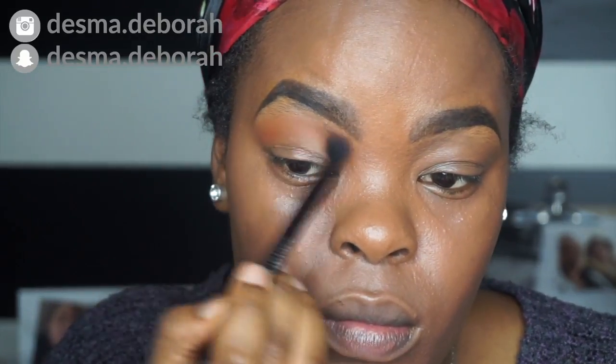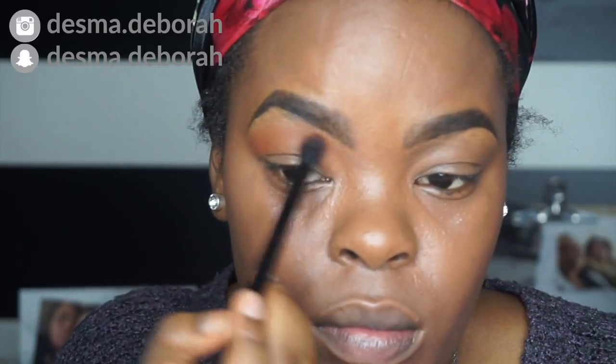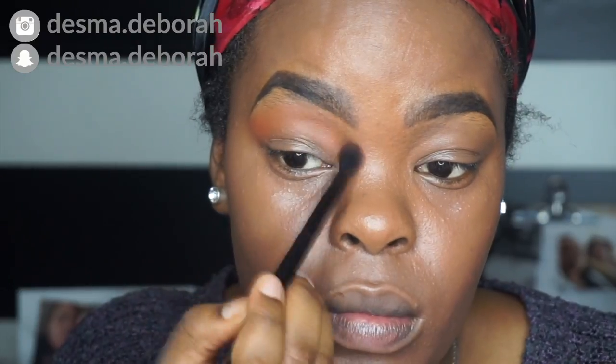Hey everybody, welcome to the voiceover. If my voice is all cracked, I'm still sick after making this video, so I apologize. Right now I'm taking the shade Marco on my crease and I'm using the Juvia's Nubian palette number two.